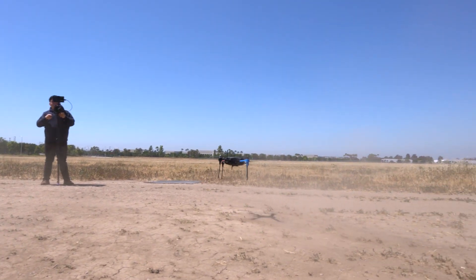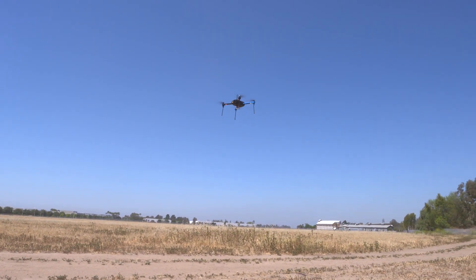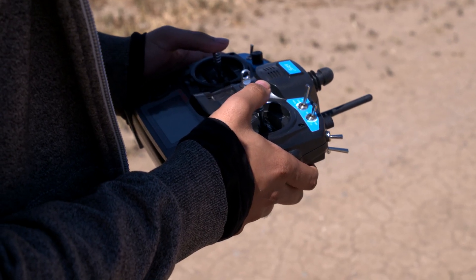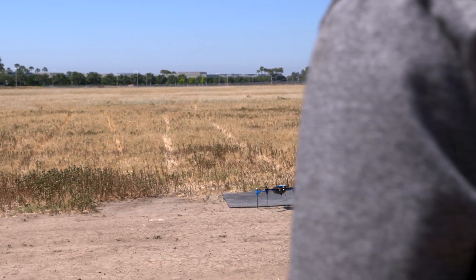That being said, once we did get it up in the air, it was freaking awesome. You do need to start out a little bit slower, kind of ease into it so you're not all over the place — the controls are very sensitive. But once you ease in, ease out, take off, all that stuff with the joysticks, you get the hang of it pretty quickly and it is really, really fun. We did our first flight without a gimbal and without the GoPro on it, because they recommend it for safety reasons, I assume.